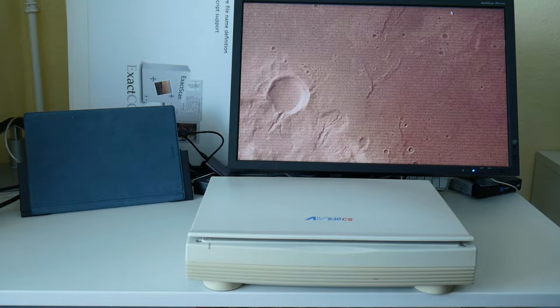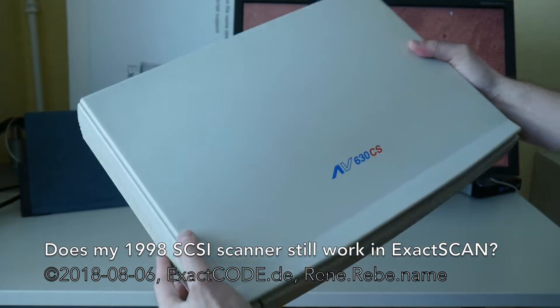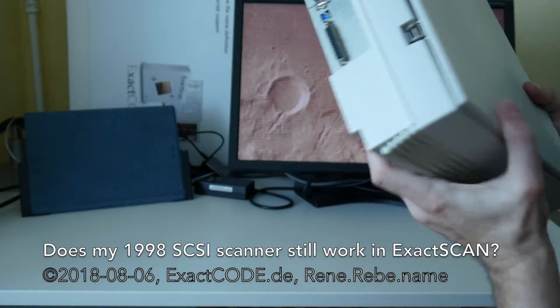Welcome everyone to today's episode. Today a fun little business-related project. This is my very first scanner — an Avision 630CS SCSI scanner.